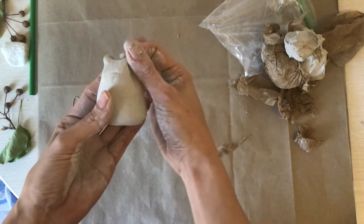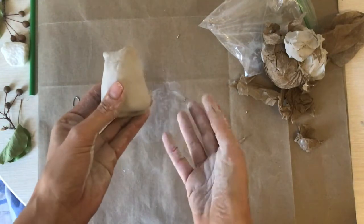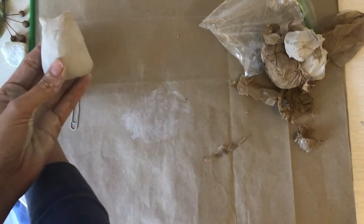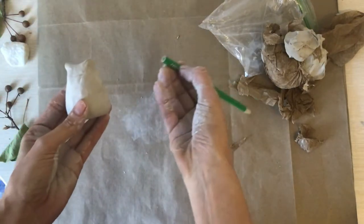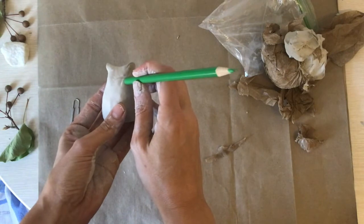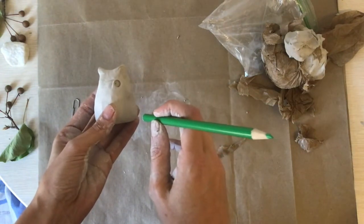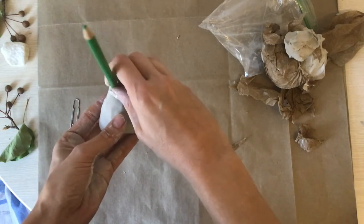Now we need to make the big round eyes. I don't have a lid to make it, but I do have a pencil. I'm going to put my pencil in — look, I made the stamp of an eye! Let me do that again.